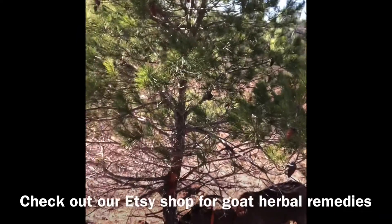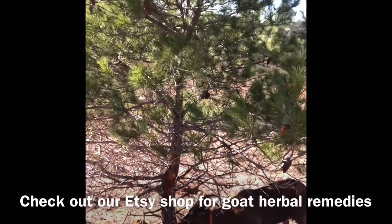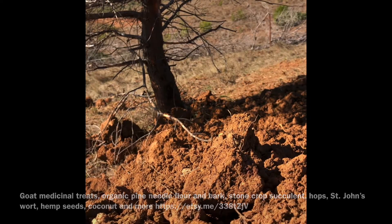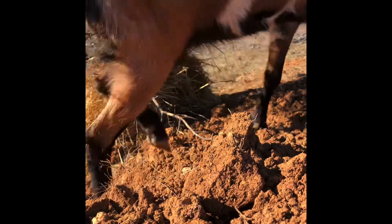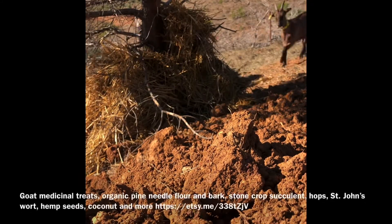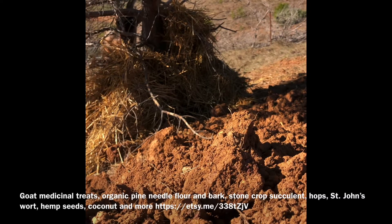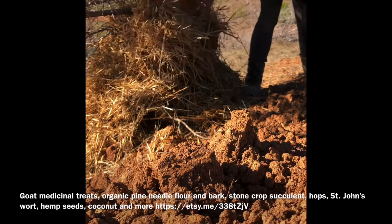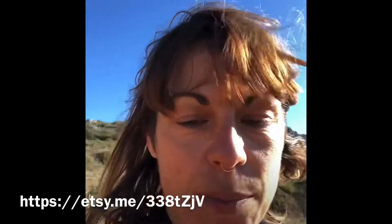I'll pile up and cover this area and I'll show you that it discourages the goats from nibbling the bark. The poop and the urine are full of nitrogen. It'll compost around the tree, it'll mulch around the tree, creating more moisture and more fertilizer. And it's a really good way of discouraging your goats from nibbling all the way around and killing your trees.